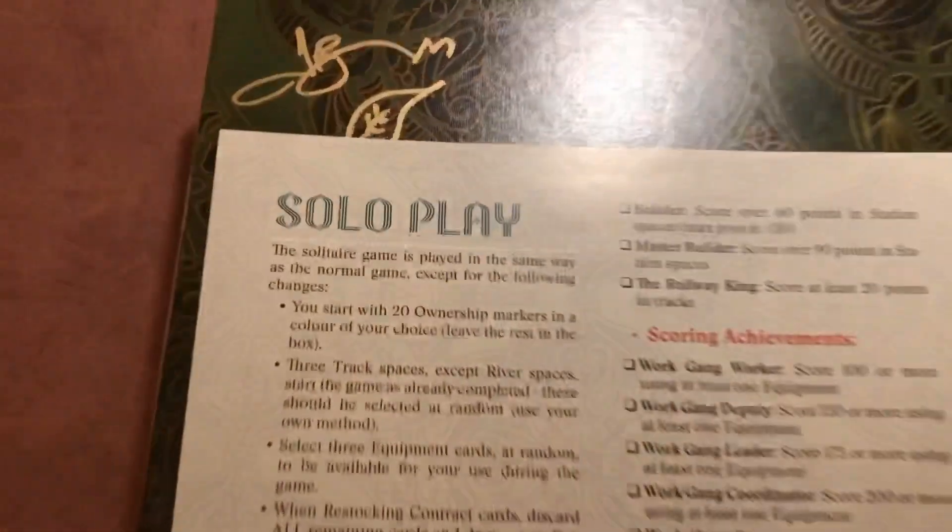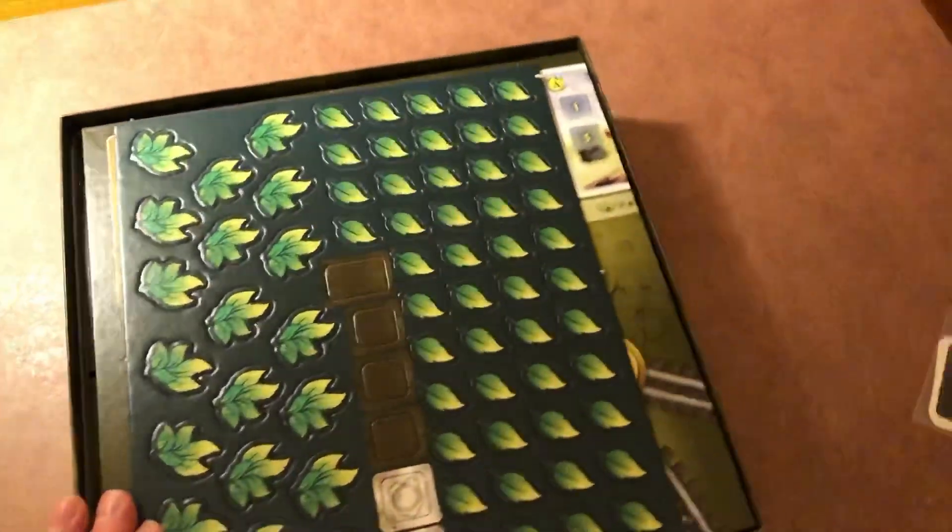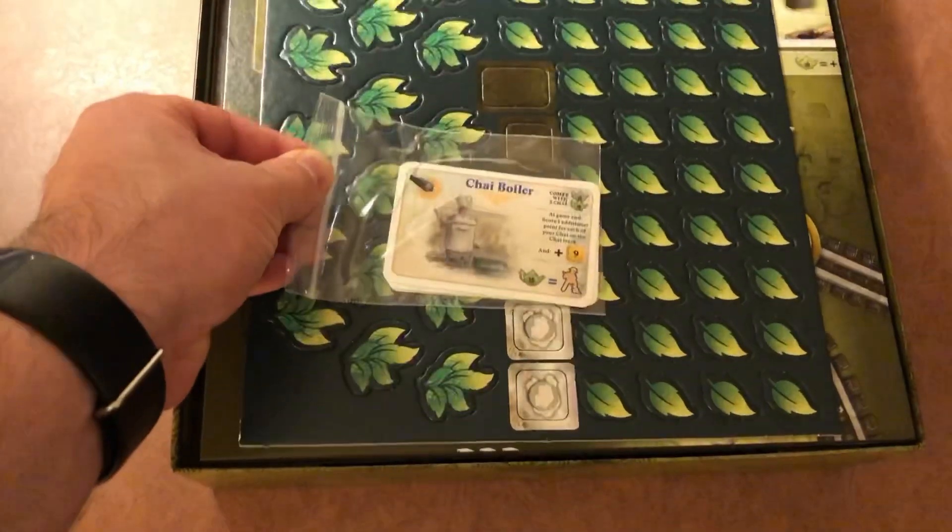Breaking down the cards, and of course my favorite — the solo player. Love it. Now inside the box, but actually before that, mine came with a couple of promo cards, which is pretty good.